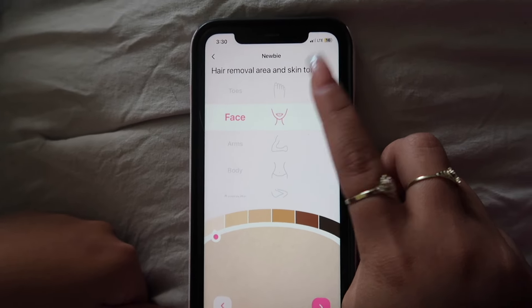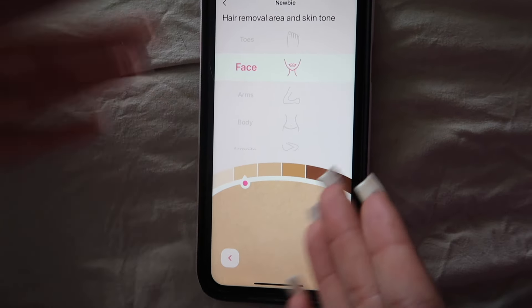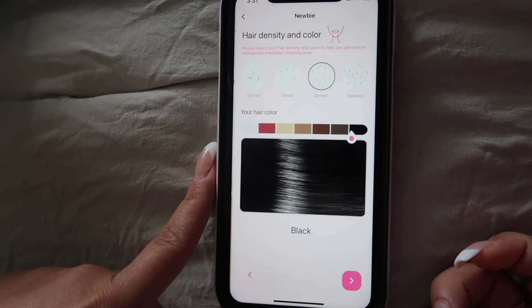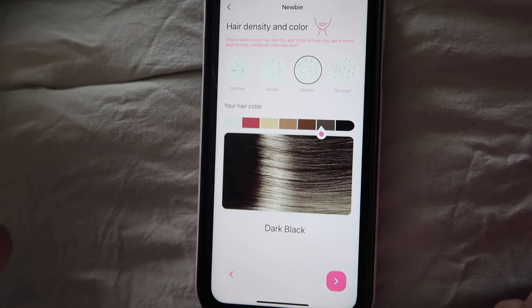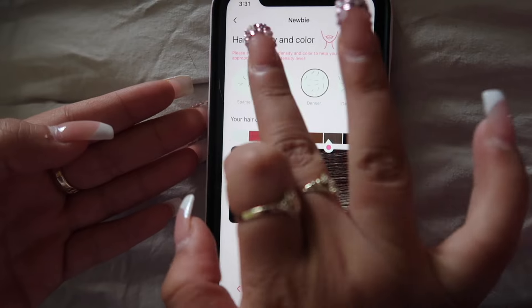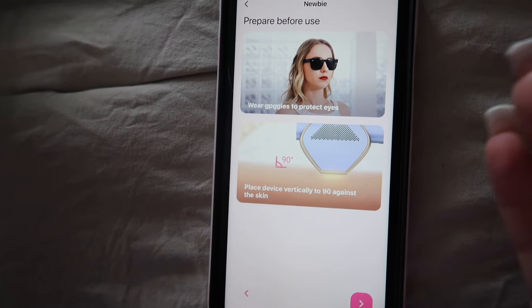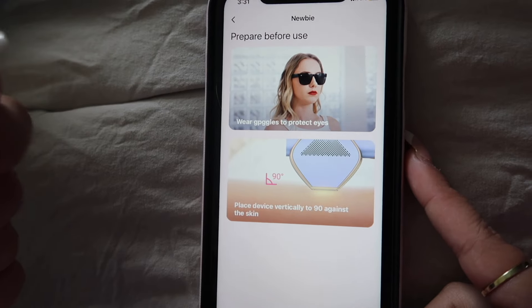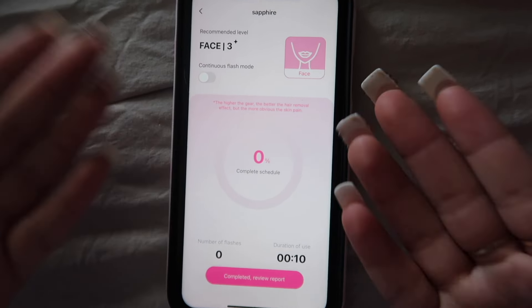Then you select your hair removal area and skin tone — I did my face so I'll leave it on there. I pick my skin tone; I think I'm more medium-warm, so I'll click that. Then you pick your hair density and color — mine is dark black and not too dense, so I'll pick that. Then it tells you to wear your goggles to protect your eyes and place the device vertically at a 90-degree angle against the skin. You push 'ready' and the device turns on. You can also use the Sapphire hair removal through the app — it makes it ten times easier! The link will be in my bio down below.